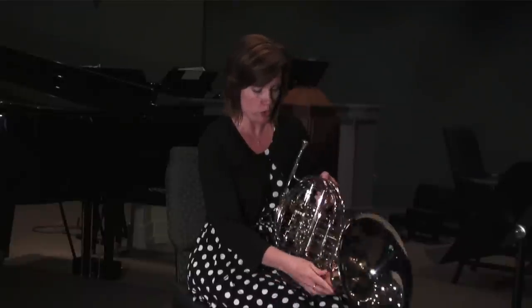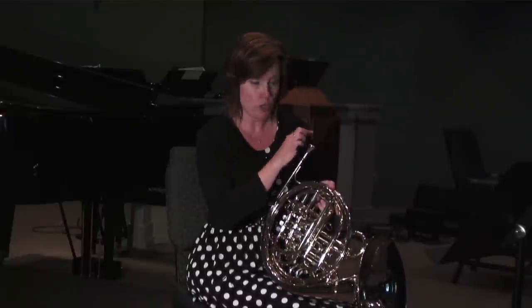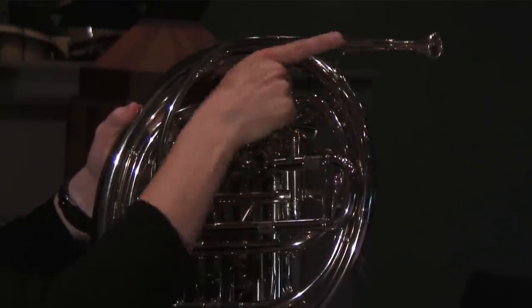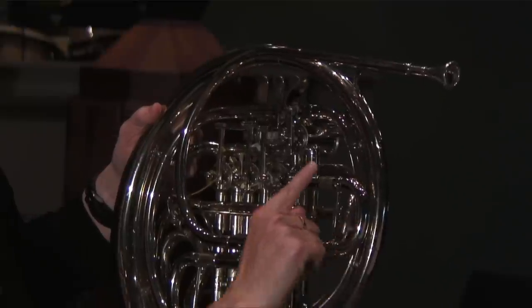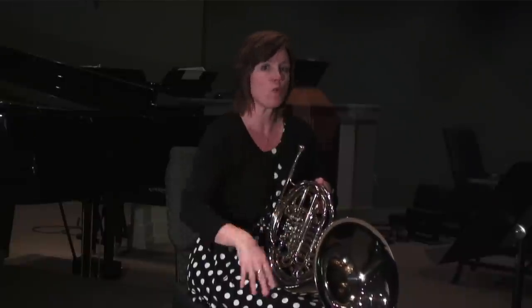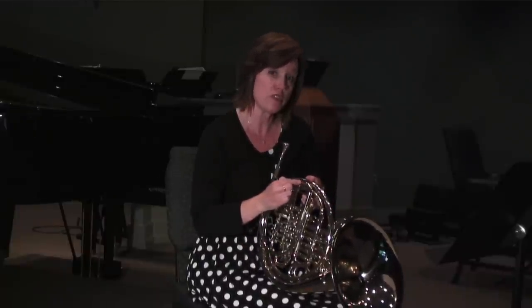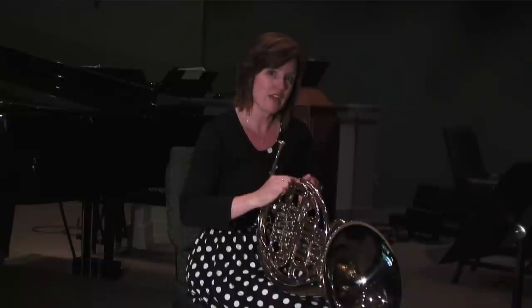I'm going to turn my horn around just a little bit and show you the path that the spit goes. You're buzzing here and so the water enters through the lead pipe, and if you'll notice this is the very first crook that it gets to. So you can kind of minimize getting so much water throughout the horn if you dump the one closest to the lead pipe fairly frequently. This one collects, I would say, the most.